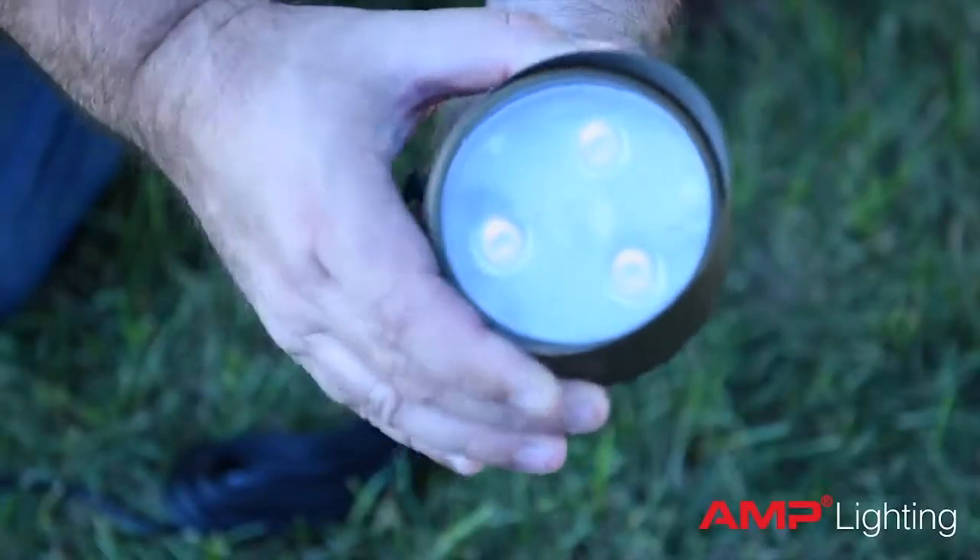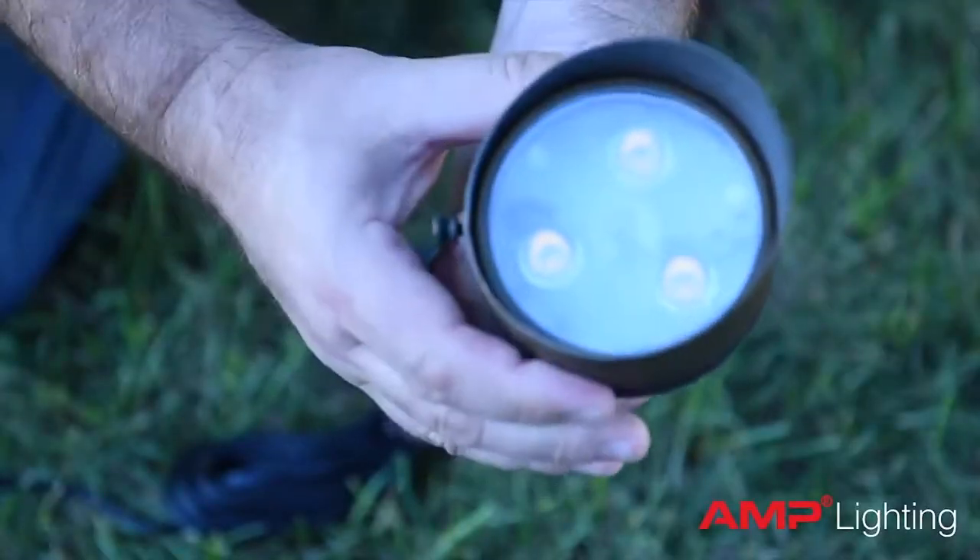And finally, the shroud of the fixture adjusts slightly to hide glare in sensitive mounting areas.